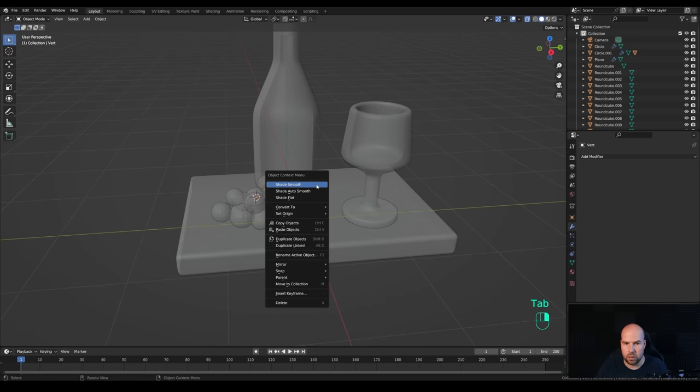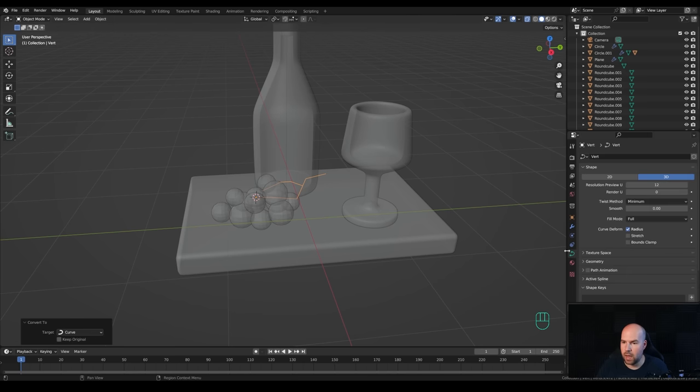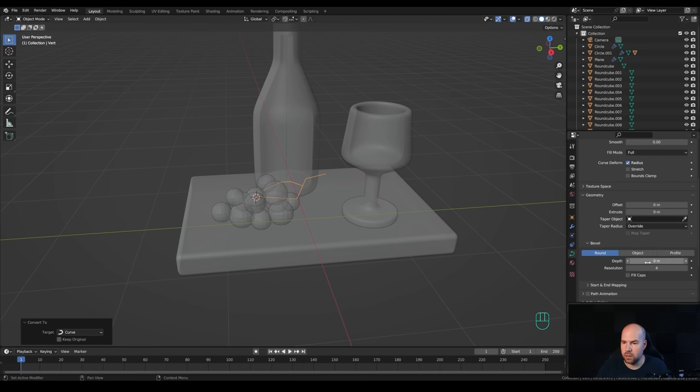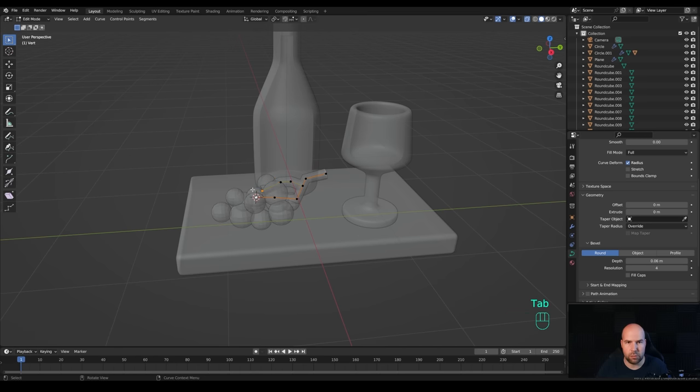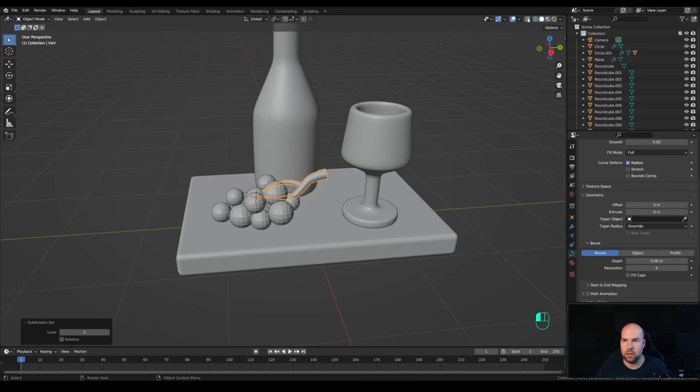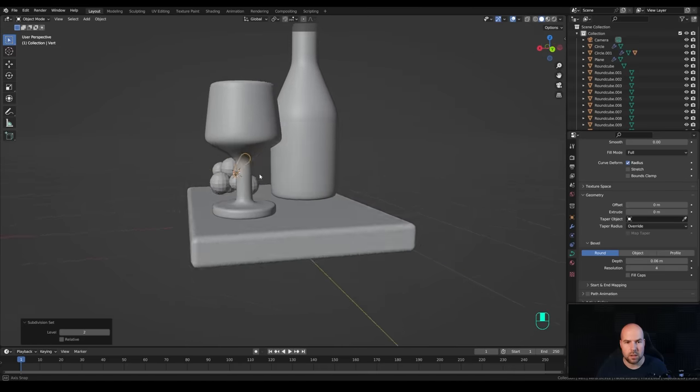Tab out, right-click and convert to curve. In the curve settings under the Geometry section, increase the bevel depth. Tab back in, select the end control points, enable proportional editing and press Alt+S. Change the falloff with the mouse wheel and make the end points a little bit smaller. Disable proportional editing and make this end point smaller so it connects better.